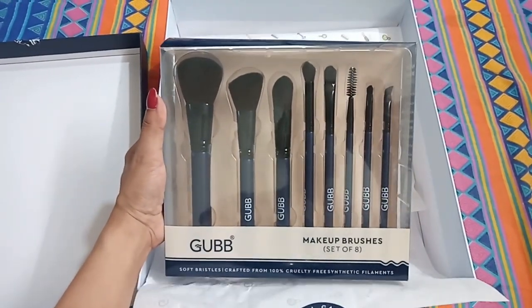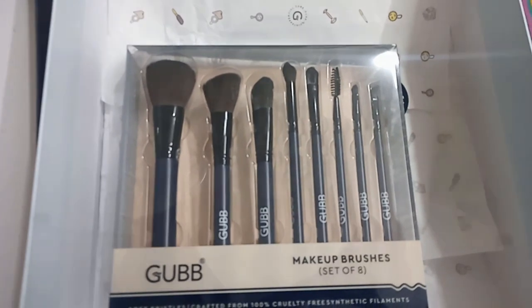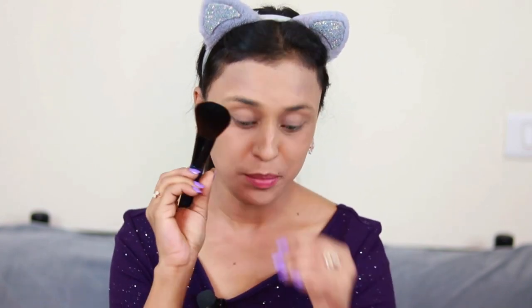Now comes the star product — a set of eight makeup brushes, very good for people who do professional makeup and also for beginners. Let's get started with this makeup using these eight brushes. My base makeup is already done because I like to wear my foundation with a beauty blender. Now I'm going to set my foundation using this fluffy brush with a compact.